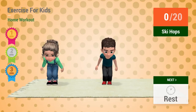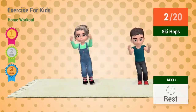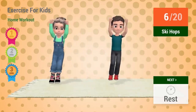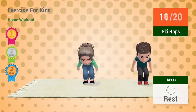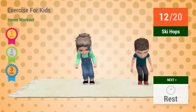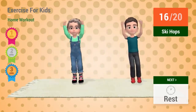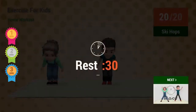Ski hops. In 5, 4, 3, 2, 1, go! 1, 2, 3, 4, 5, 6, 7, 8, 9, 10, 11, 12, 13, 14, 15, 16, 17, 18, 19, 20. Rest time.